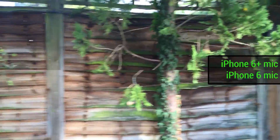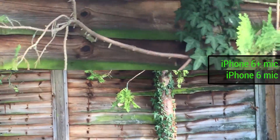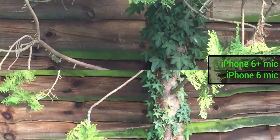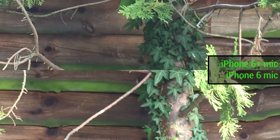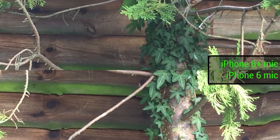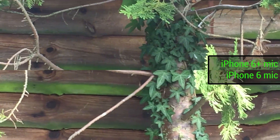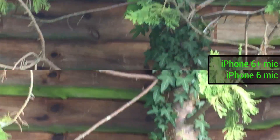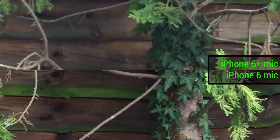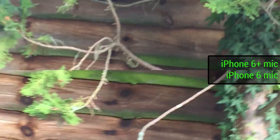If we employ some digital zoom, that's also going to give us an insight into how the image stabilization works. We'll pinch in to zoom all the way on both of these devices. Holding them, we can see the image stabilization is very comparable across both. Then we re-tap to focus and pull back.